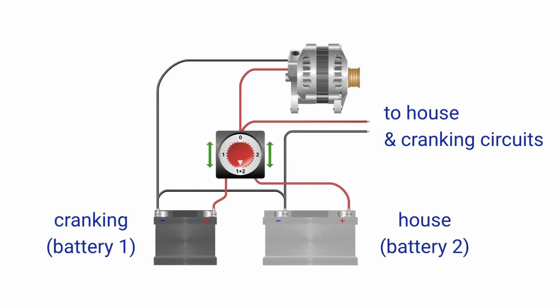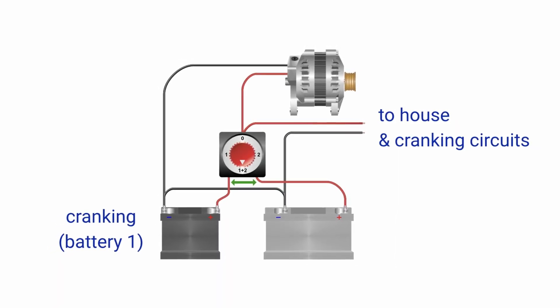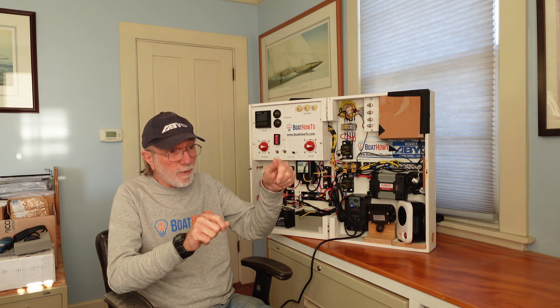The problem with leaving it in the Both position when you've shut the engine down is you can kill all the batteries on the boat and then you can't crank the engine. The other problem is if you turn that switch off when the engine is running, you can destroy the alternator, because you effectively disconnect the alternator from the batteries.